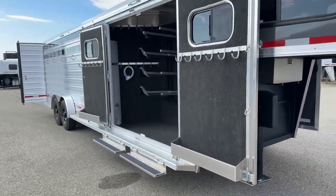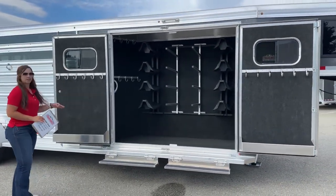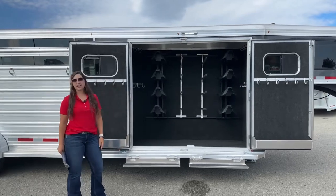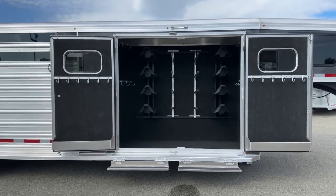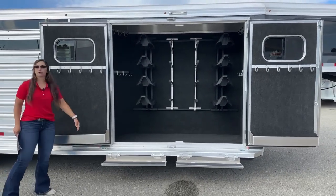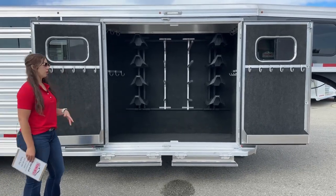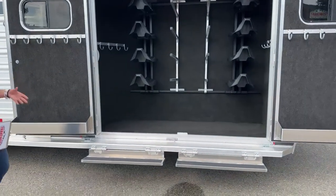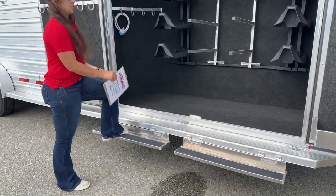Coming over here to the trainer tack — this is one of my favorite tack setups. It really catches my eye because I've got a lot of tack, and being able to fit all of it in one space would come in handy big time. On both doors, those open up and they've got the bridle hooks with carpet behind. And then you've got the brush box down below. Having the brush box keeps stuff off your floor, easy access to grab and go. You've got two of them, one on each door. And then stepping up into that tack room, you've got two little steps to get yourself up and in there a lot easier.